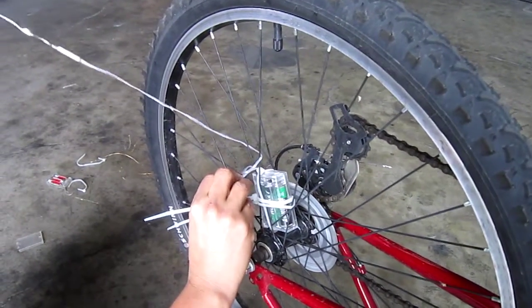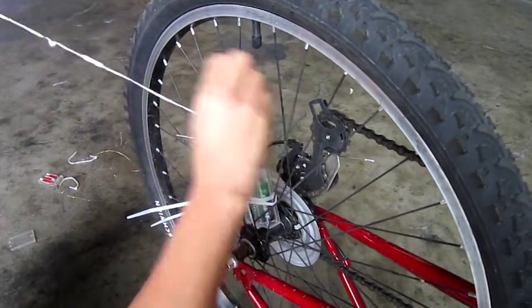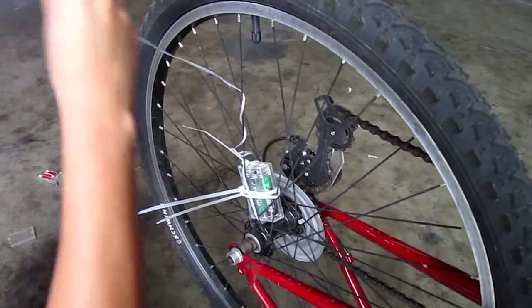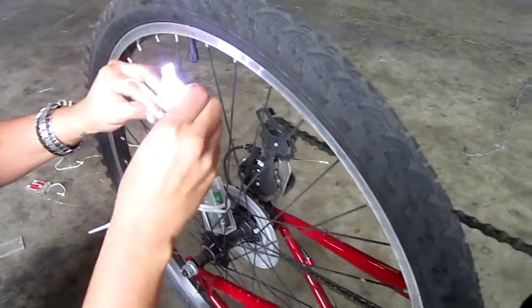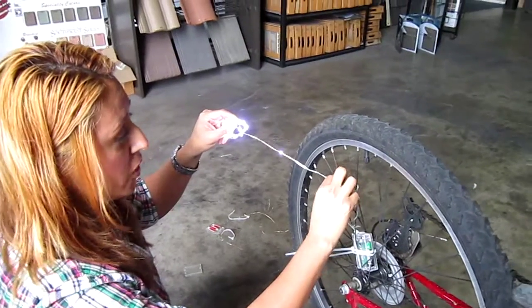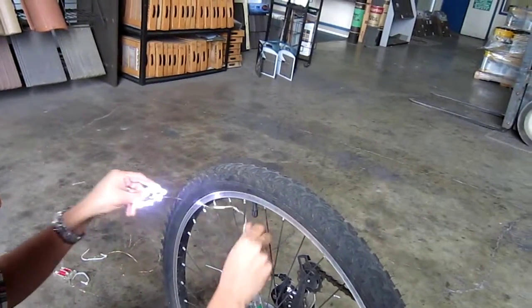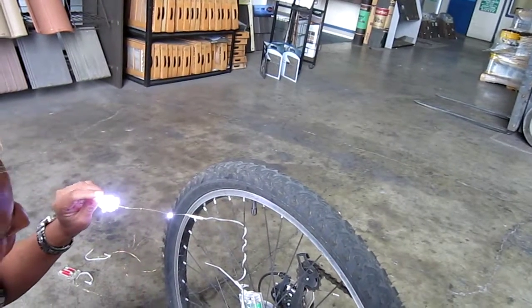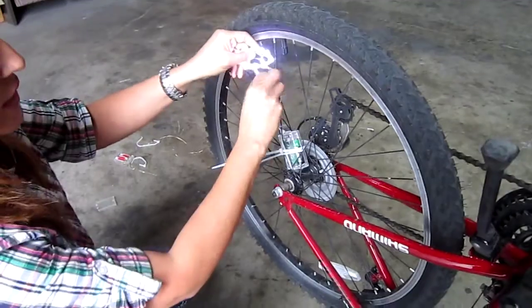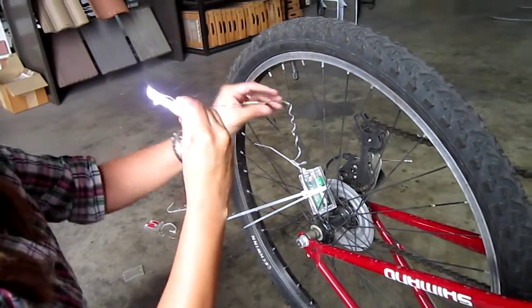This coated wire is going to keep getting wrapped up all the way up the straight wire here, nice and tight. You can pull on these, you can tug on this. One good tip: you need to keep the light on when you are installing these lights, because you want to make sure there's not a short anywhere while you're installing.